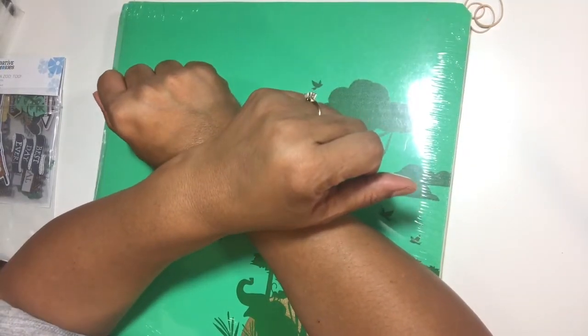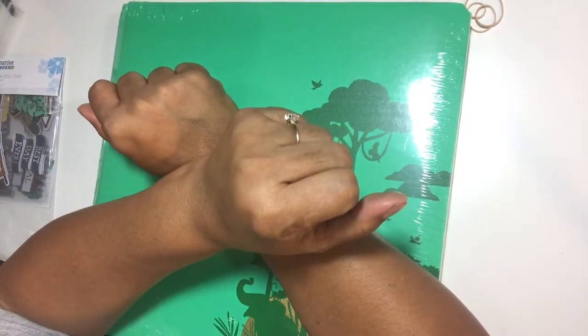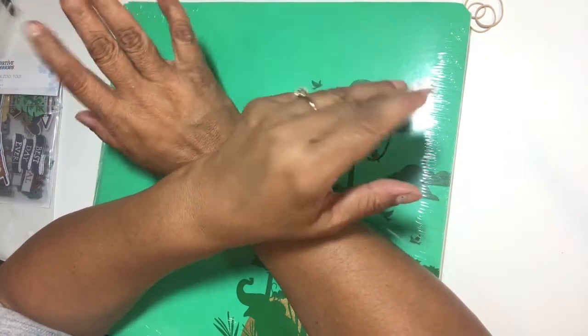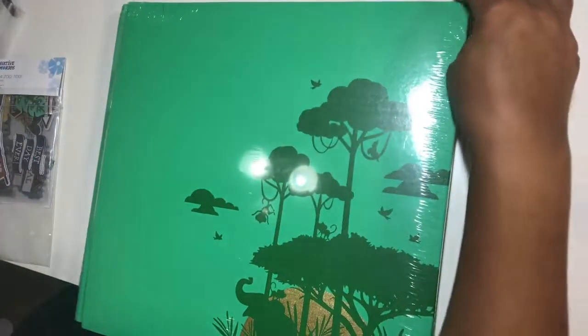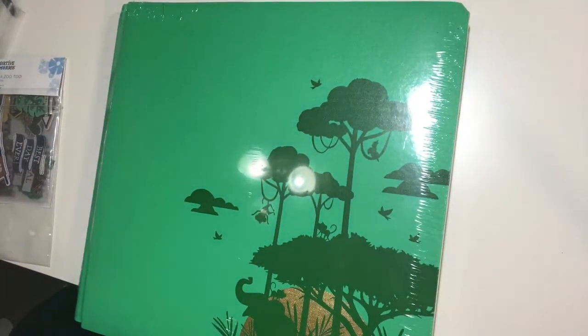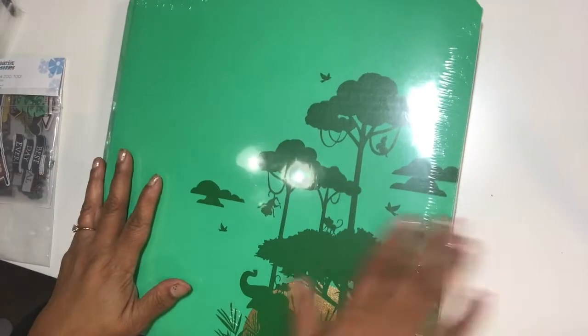Hello YouTube, this is Dawn from Dare to be Creative. How are you, awesome paper crafters, doing today? I'm doing marvelous and I'm here today with a Creative Memories haul. I'm so excited to finally get this haul — it was delayed because I had ordered some photos, the machine messed up, and my order was being held until they got the photos done. It took a little longer than expected, so this one is a couple weeks late, but I'm so excited to finally get it.